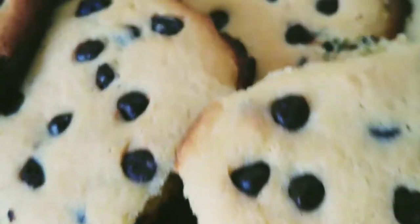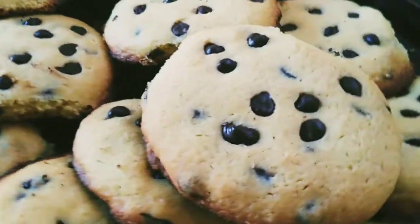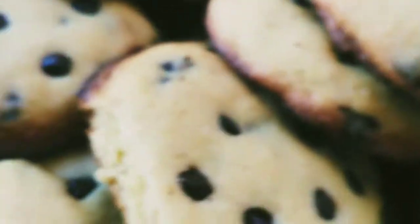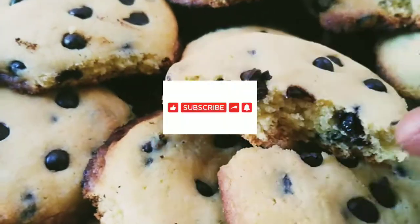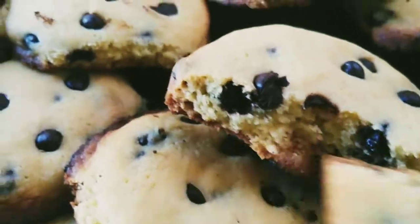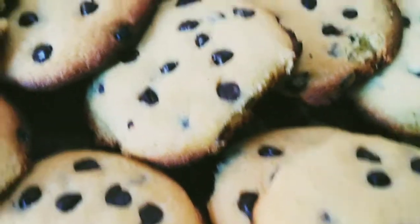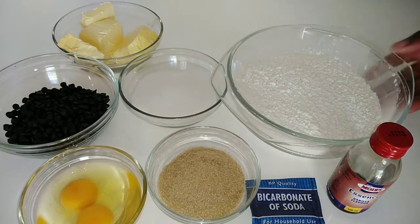Hello, you guys, welcome to my YouTube channel. My name is Tati Cooks, and in today's video, yes, you guessed right — we are making chocolate chip cookies! I hope you guys are going to enjoy this video. Before we start, please don't forget to like this video, subscribe to my channel for more videos. I post frequently, and also just comment down below on what you think about it. Thank you so much in advance.